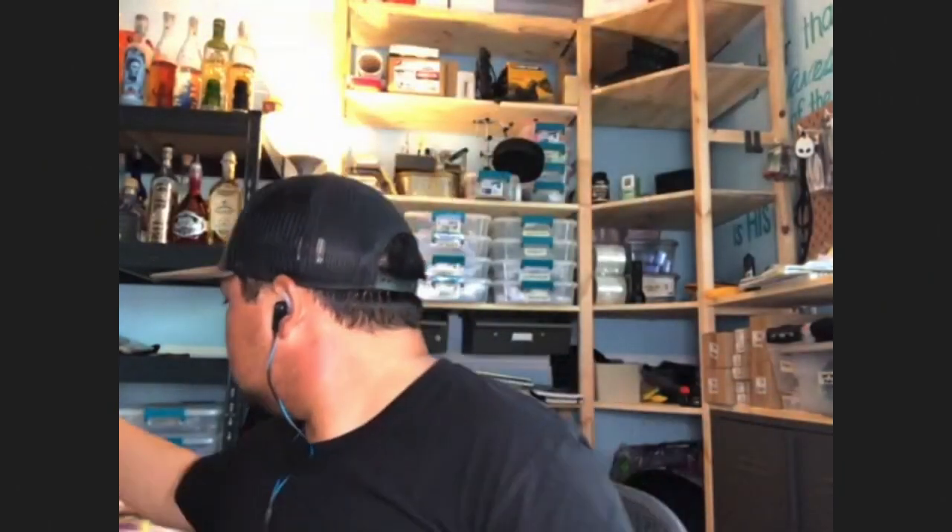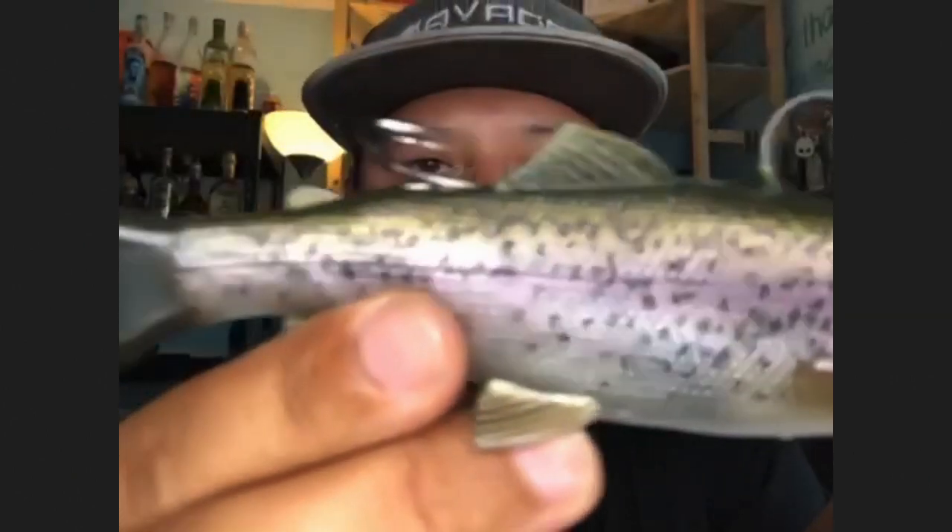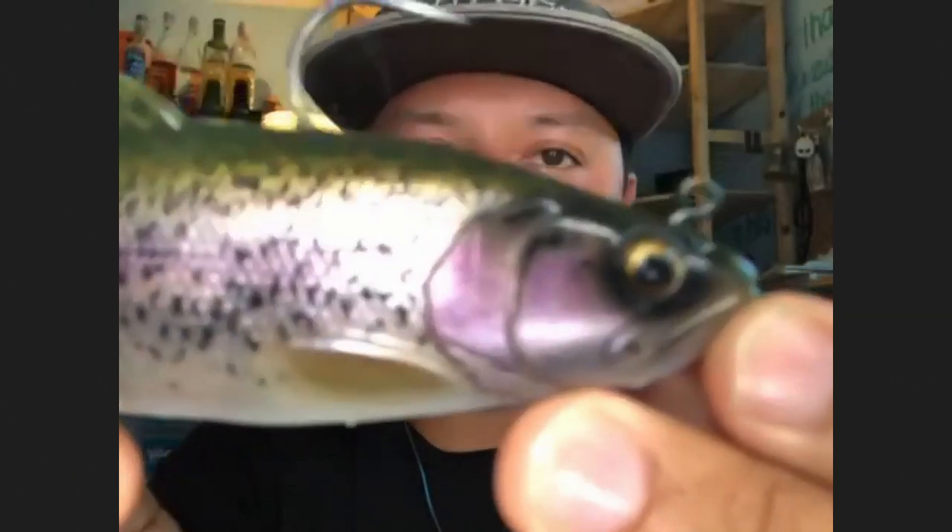Our 6-inch version is basically along the same lines — a really nice natural pulse tail swimbait with a really good natural swimming action. What's nice about these pulse tails is they work really well at extreme slow speeds — you get a nice natural kick. And even if you work it fast, they're going to put off a lot of vibrations and kick a lot.